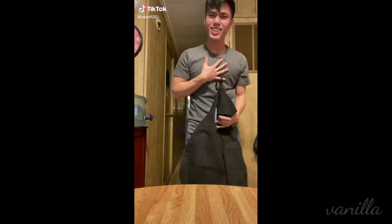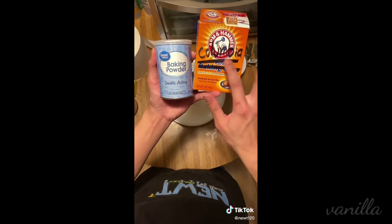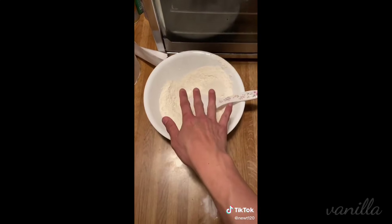Look at this apron that a viewer sent me. This shit is cute! In a bowl, we're going to get ourselves some flour along with a pinch of baking powder and baking soda. To be honest with you, I don't even know what the hell this does — I thought baking soda was to make your fridge smell good. Let that vibe on the side while we work on our wet ingredients.